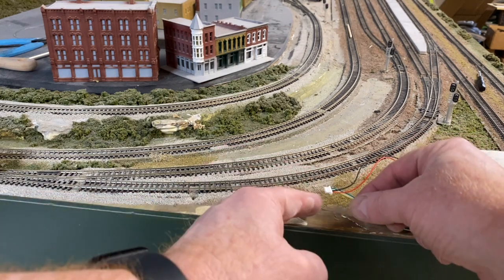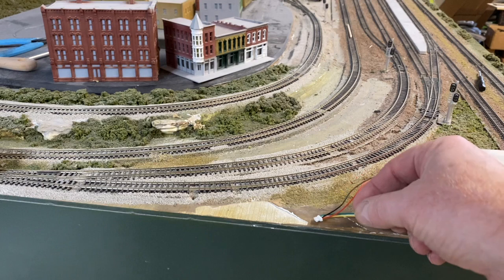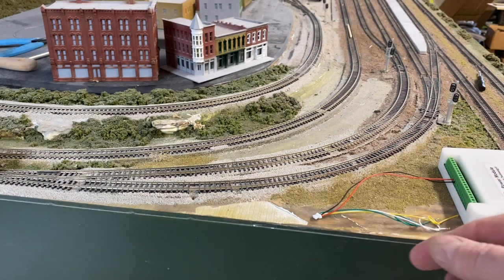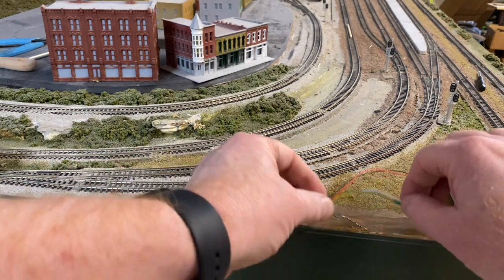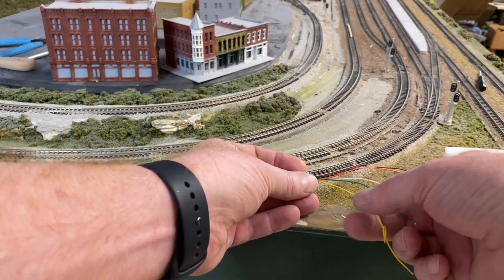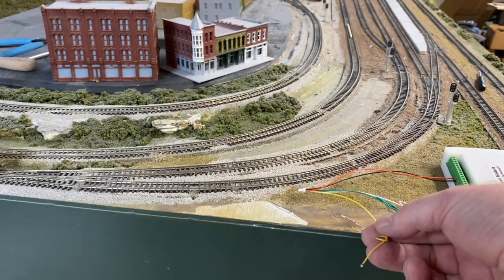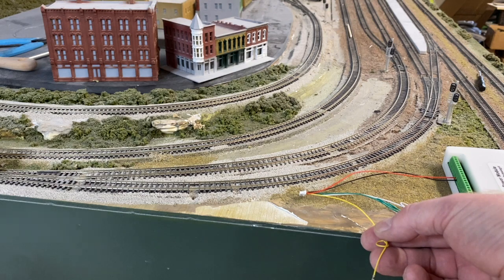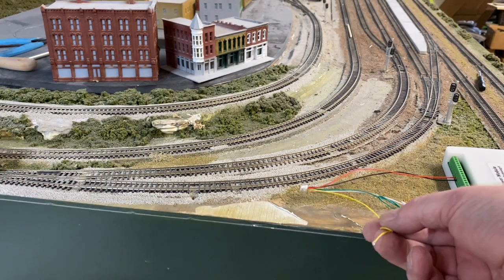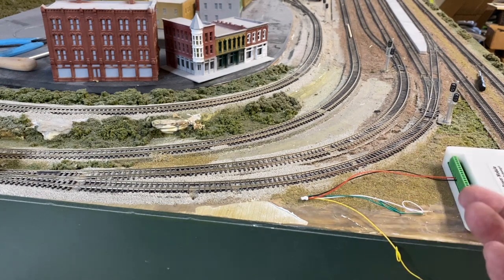You'll notice that we use the new JST 1mm plug — it's really simple and it helps keep the wires connected over the DuPont. Coming out are three wires: a green wire, a white wire, and a yellow wire. The yellow wire is connected to anything you want to trigger regardless of the direction. The green and the white wire — one will be west, one will be east, or north and south however you configure it — and it will only trigger when the train is moving in that direction.